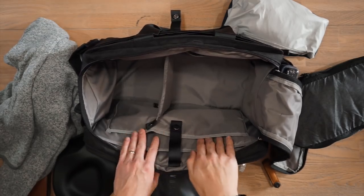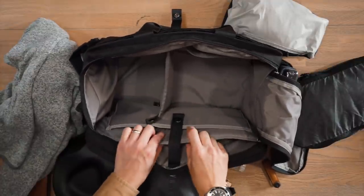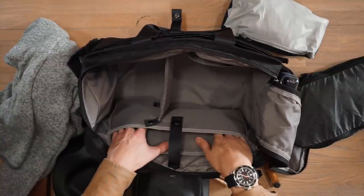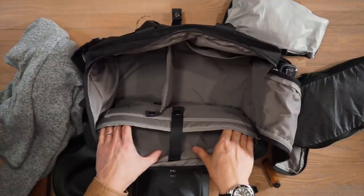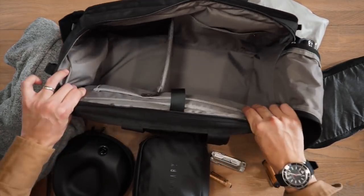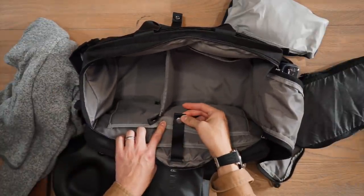On the other side of the compartment there are two padded sleeves for storing devices. The smaller sleeve fits a 12 inch iPad or similar e-reader, and the larger sleeve stores up to a 16 inch laptop. These sleeves are slightly suspended from the ground for protection if you drop the bag on its base, and are secured by a button clasp.